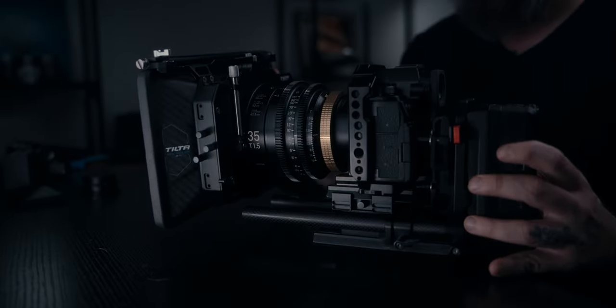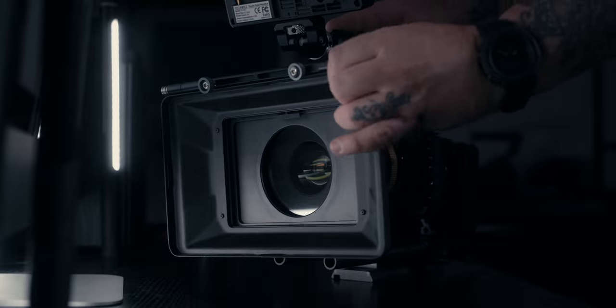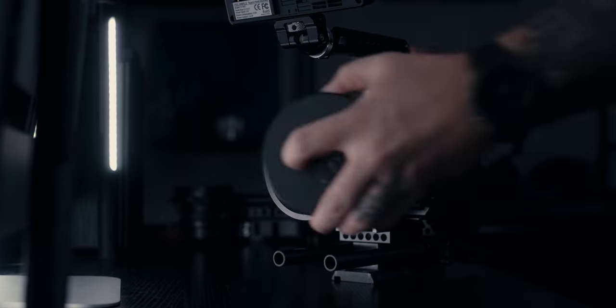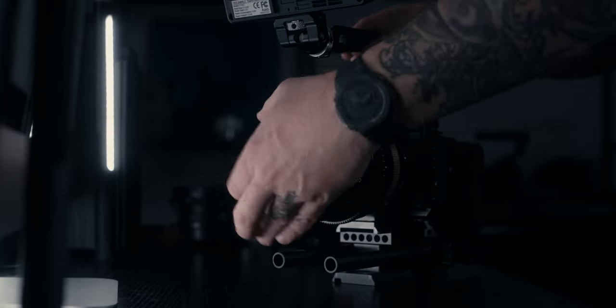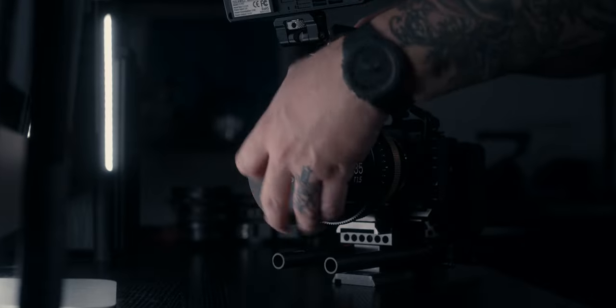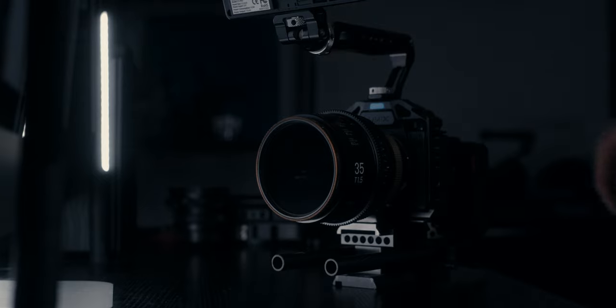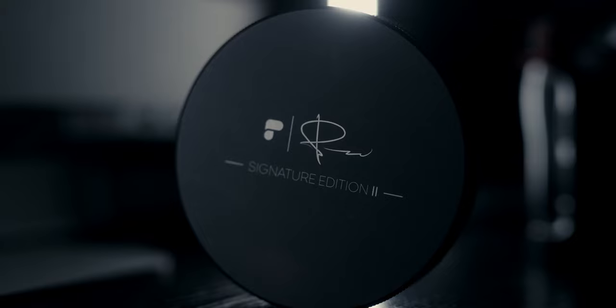When it's appropriate for the project I'm using a Tilta MB-T12 matte box, but in a run-and-gun scenario where I need to be more fast-paced, I like the convenience of a variable ND. I'm primarily using a Tiffin Black Pro Mist quarter strength and also a Peter McKinnon variable ND two-to-five stop to control exposure.